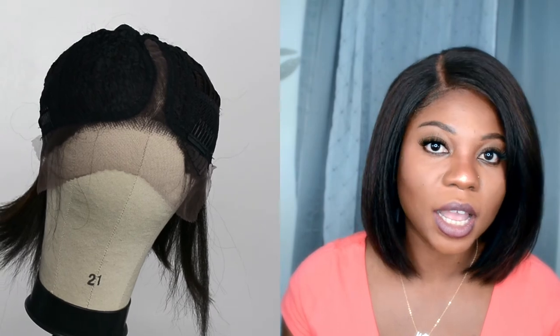Inside the wig they include a comb and an adjustable strap for sizing. The wig is extremely lightweight and you can just feel the bounce off of it. When I tell you it feels like a blowout — it bounces off like that.